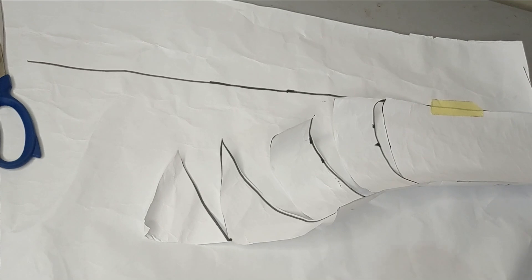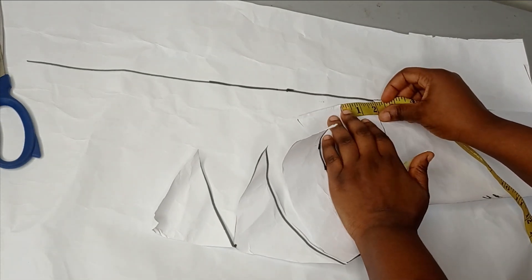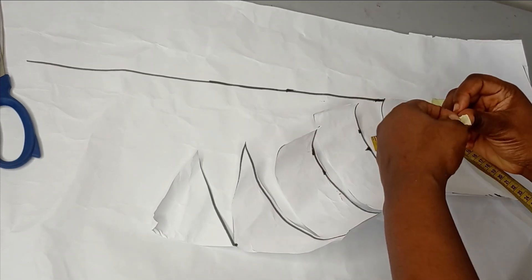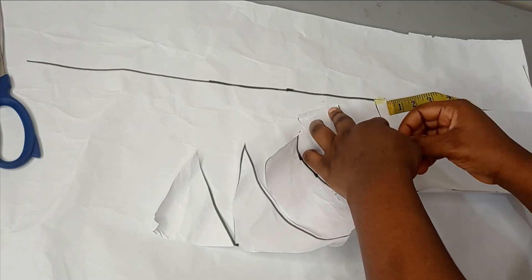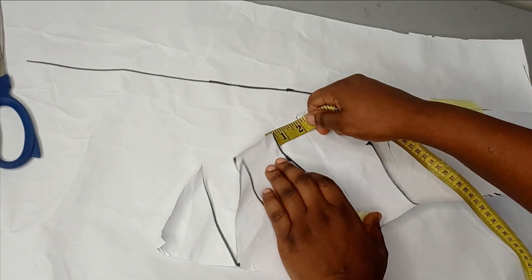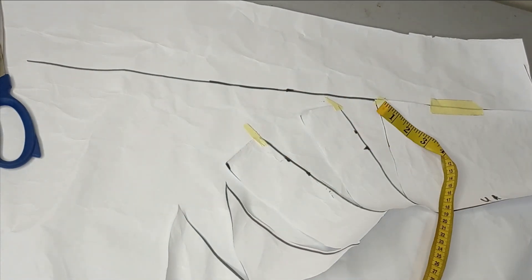I'll hold this down. The next thing is to start spreading. I don't want too much volume, so I'm going to spread by one and a half to two inches. Once you spread from one point to the other, use your masking tape to hold it down — just like we do our normal slash and spread. From one point, measure your two inches, hold down, then move to the next one, measure two inches again, and hold it down with masking tape. That's how you spread all of them.